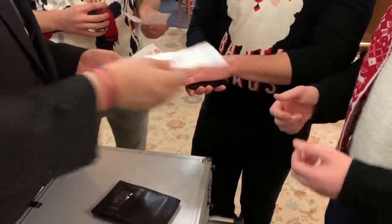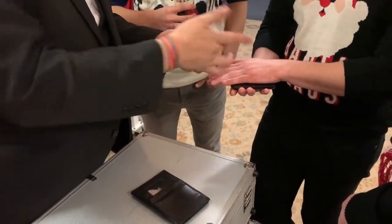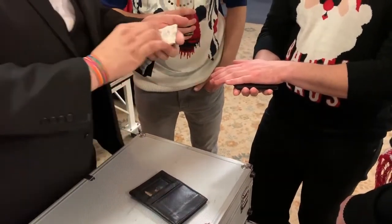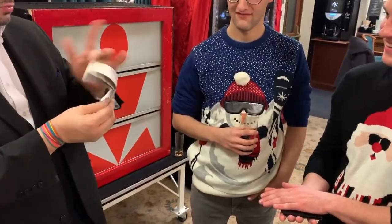Now, I want you to watch really carefully and don't blink for a second. Are you determined? Fold it up. Watch the front. Watch the back. It happens on three. One. Two. Three.